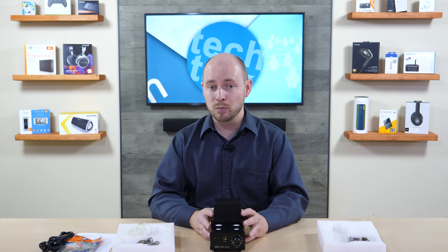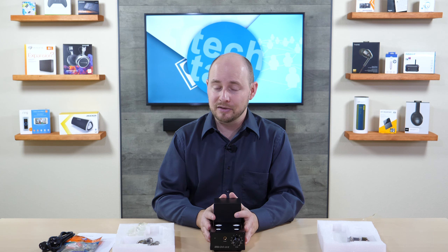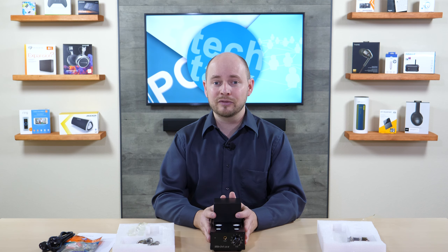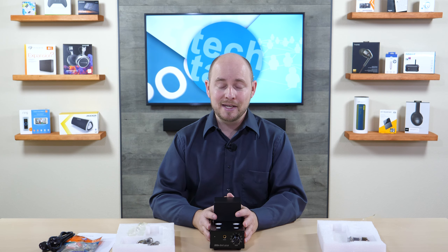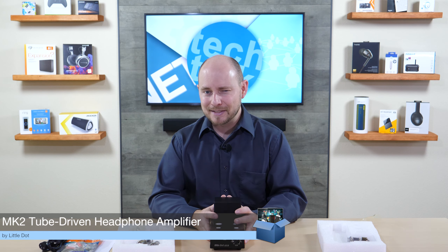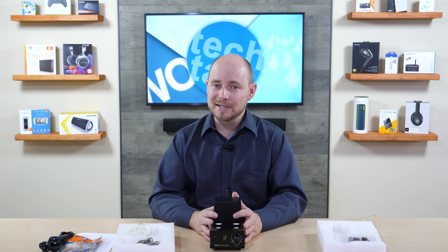Check us out at plcnetwork.net where we have all sorts of stories covering things like this, headphones, and more. There's a subscription button below — definitely click that because we'd love for you to follow us. We've got many more videos to come, and leave us a comment below to share your opinions. As always, thanks for watching, and we'll catch you next time.